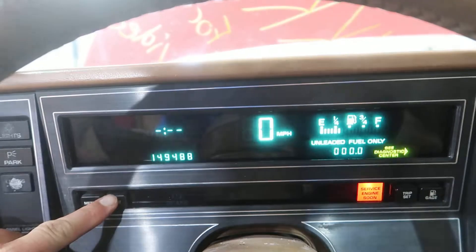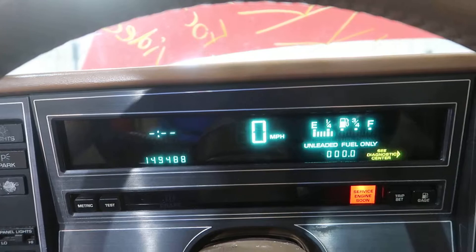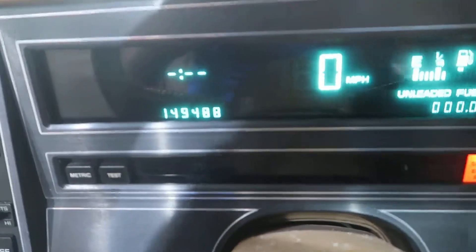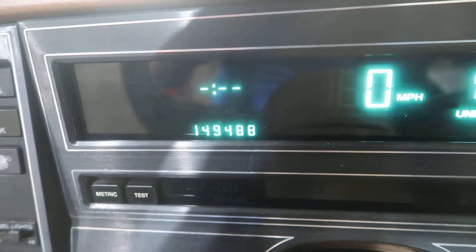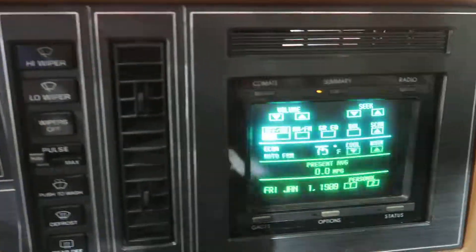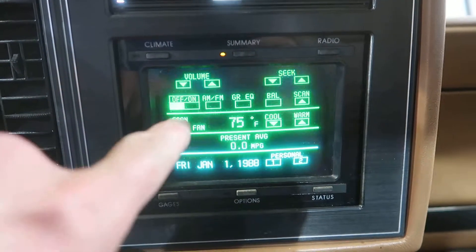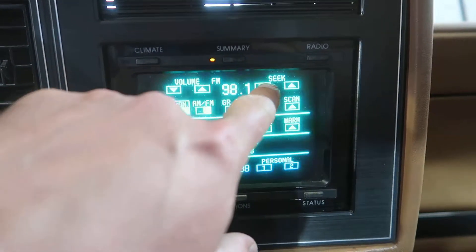If you hold it, it'll test all the buttons and go through all this stuff. And over here, we can find the miles — 149,488 miles. And over here we have a touch screen radio. That's right, this is a 1989 with a touch screen radio, and it works. And it is amazing.